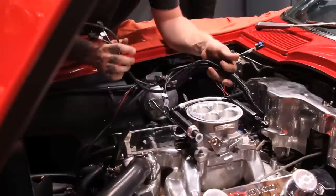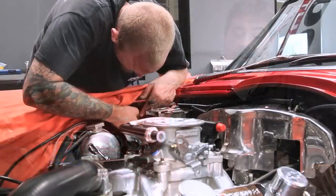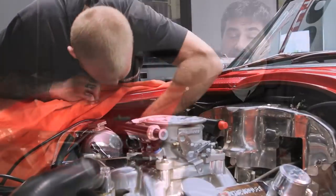The system we're putting on this car is very sophisticated. It's got self-learning capabilities and it's very easy to use. Even if you've spent your entire life tuning cars with a screwdriver and a box full of jets, you're not going to have an intimidation factor putting it on this car.